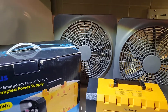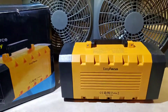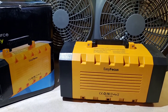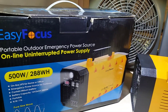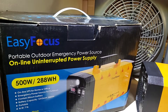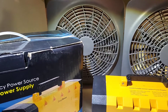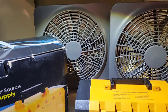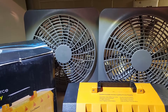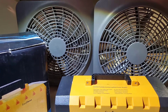Hello, I'm making a report about this unit. This really came through — I'm very happy with this company. It's called Easy Focus. We had a power outage and this really did keep the apartment cool, with the fans keeping on.